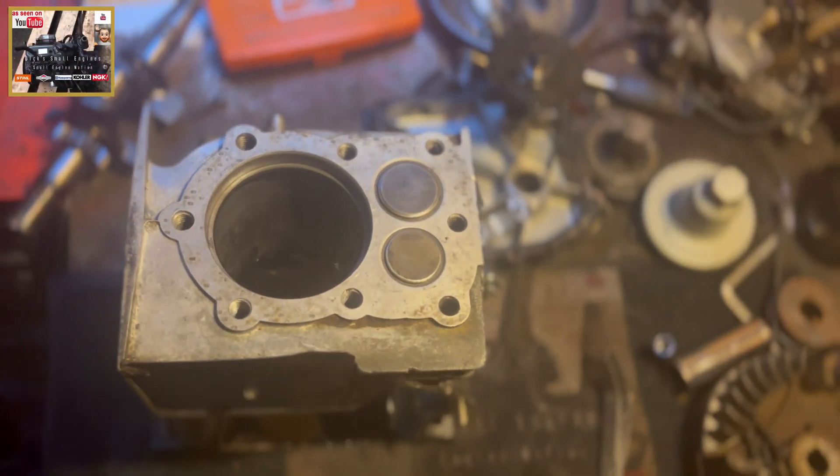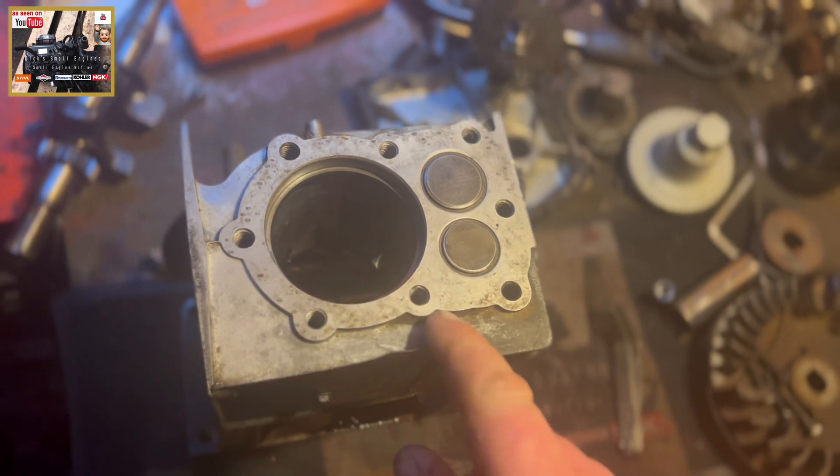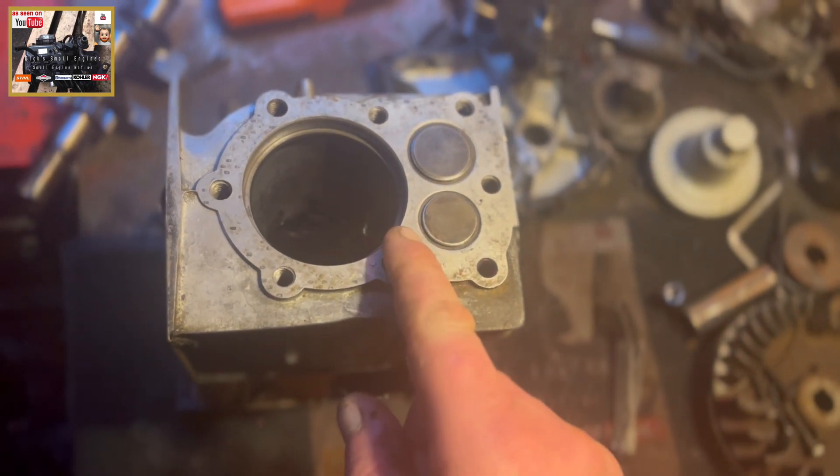Welcome to another episode of Dick Small Engines. In this episode we're going to have a look at piston rings, and more specifically how to set, check, and adjust your piston ring gap.